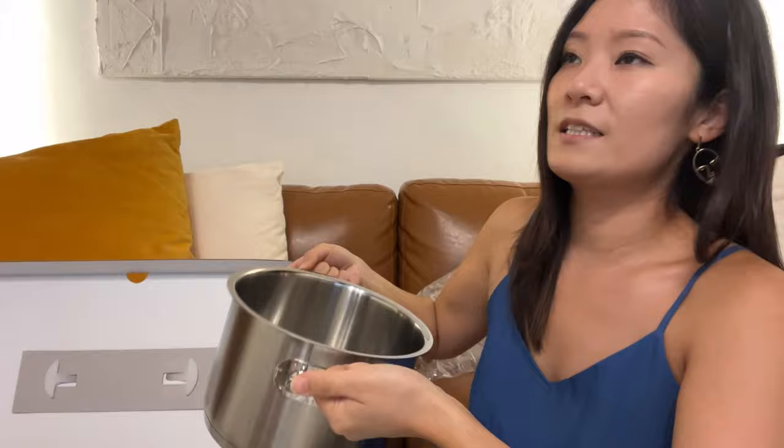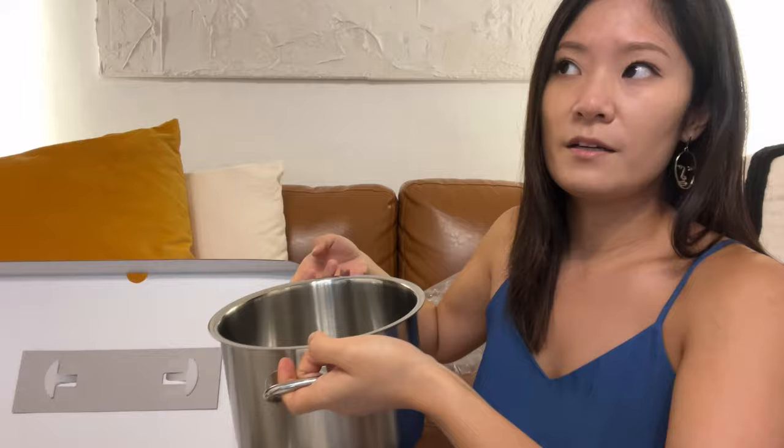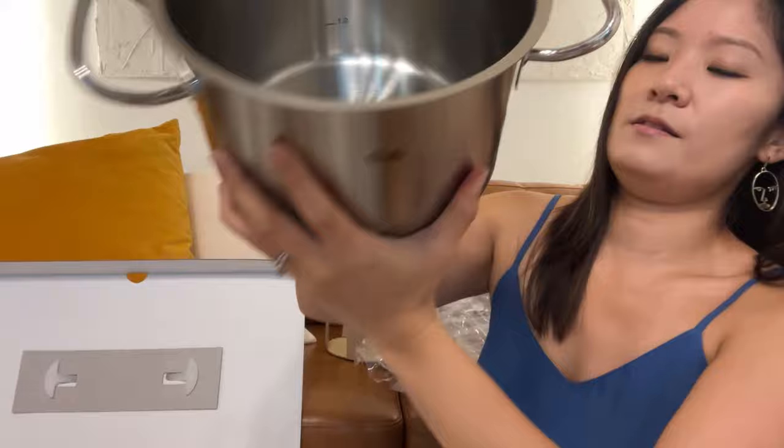It's not very light — I think this is pretty sturdy and on the heavier side. This pot also has measurements inside which you can utilize while you cook.